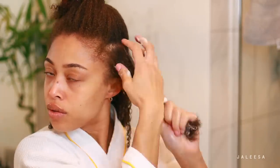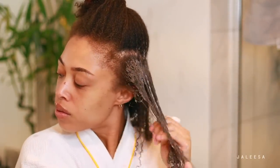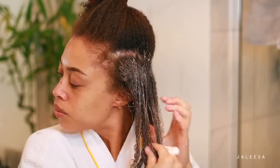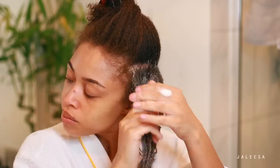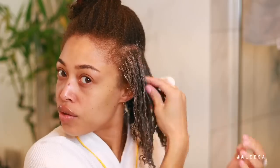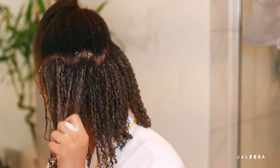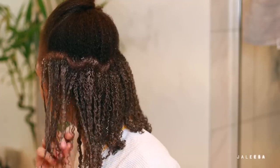Taking a small section, applying that curl primer foam — this really helps to moisturize and also to seal the cuticle and make my hair really smooth. Then applying a little bit of the styling cream moisturizer, and then locking it all in with the Alafia curl gel.